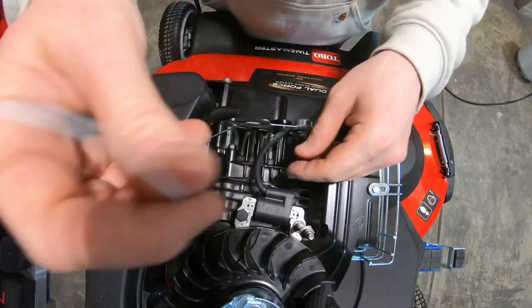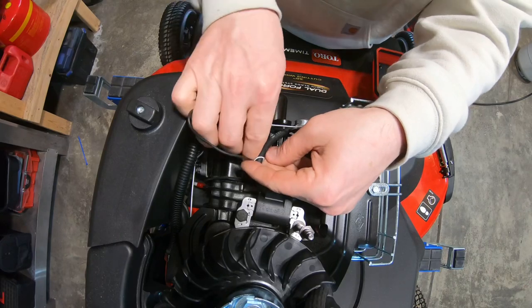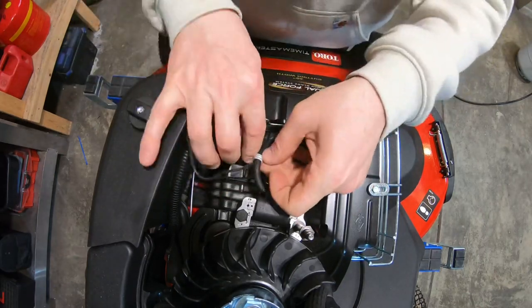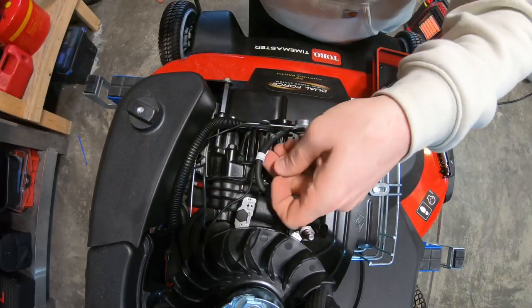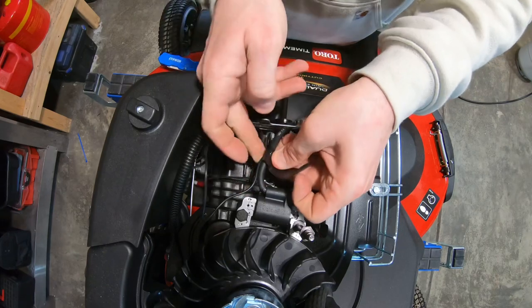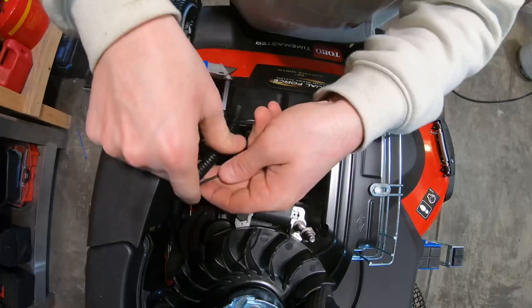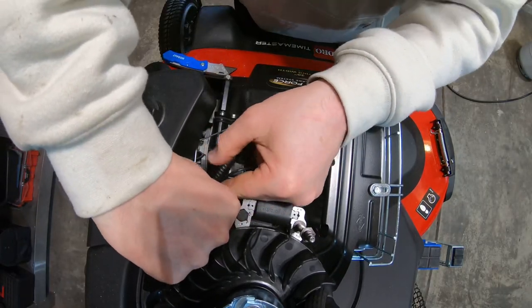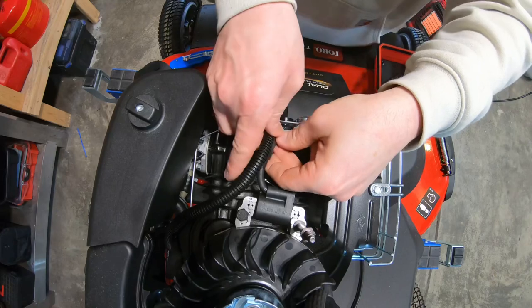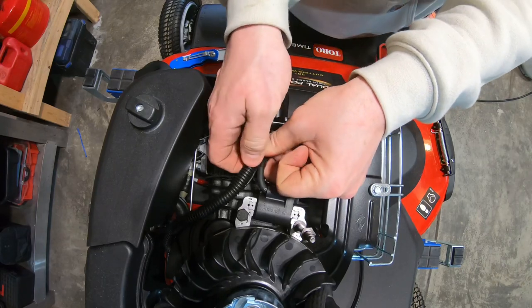Now that I have the wire stripped, I'm gonna go ahead and give it the wraps around the spark plug cable — you want to have at least five. Then I'm gonna take some electrical tape to hold it in place, make sure it doesn't move. Nice and tight. Now I gotta feed the wire back into the hose, feed it down, and then put the hose over top where the wire is.